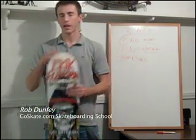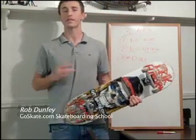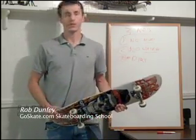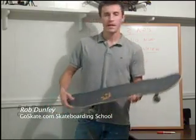Hey guys, Rob here. I got my board here and I got my whiteboard and we're all ready to get started showing you how to do some basic skateboarding techniques. What I first like to do is start off just like I start my skateboarding sessions — by showing you the parts of the board. Now let's get started.